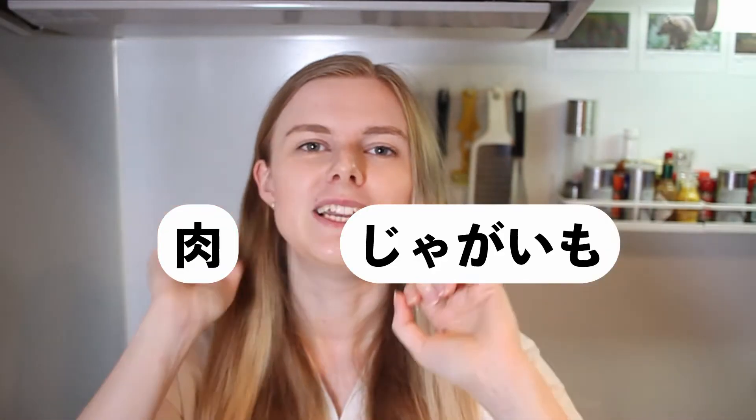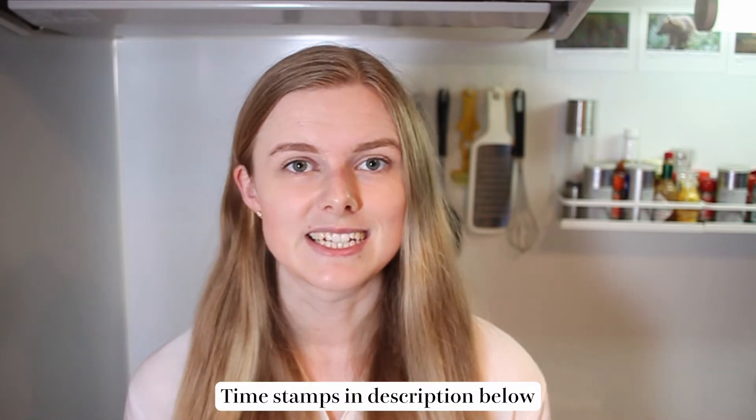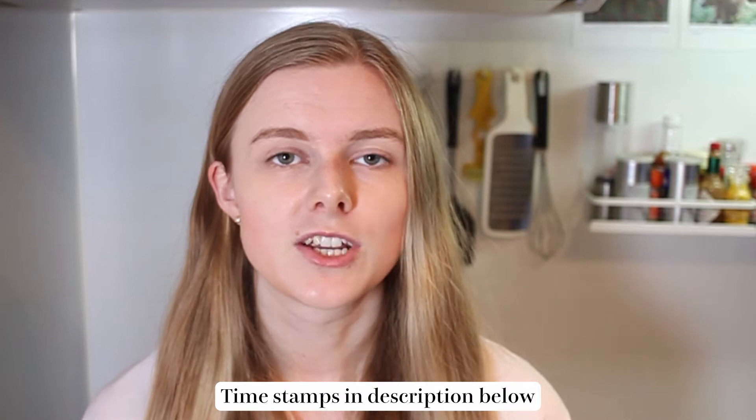Niku-jaga comes from the words niku and jagaimo, meaning meat and potato, so just from that you can get a pretty good idea of what this dish is like. This is not a dish that you would find easily in a normal Japanese restaurant in Tokyo, for example, but you might find it in izakaya and smaller family-run restaurants. There aren't too many variations, but the main two are the choice of meat and whether they put in konnyaku or not. Although the meat is always thinly sliced, you can choose between beef and pork. Today we're going to be using pork.